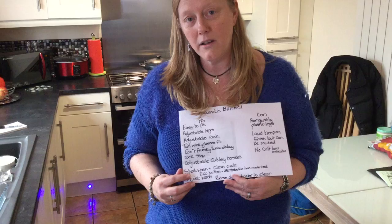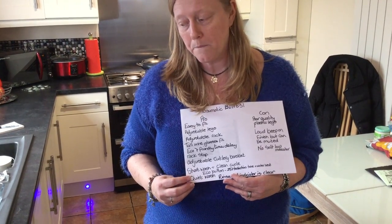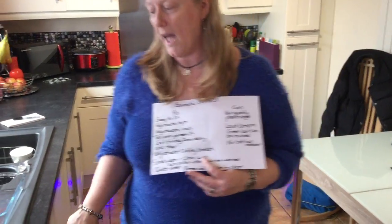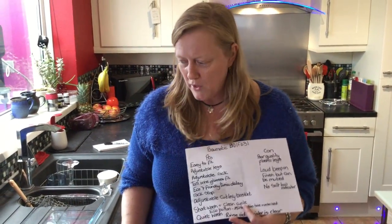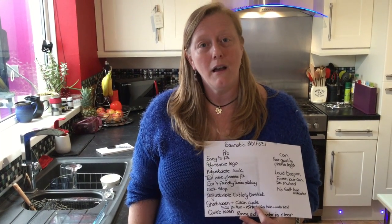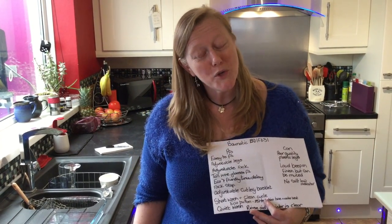There it is, it's just starting now. Thank you very much — I hope my review has been useful. I would recommend this dishwasher and hopefully if you decide to purchase one, you will enjoy it as much as I have. Thank you very much.